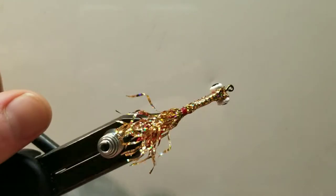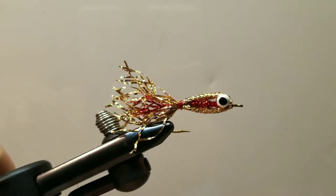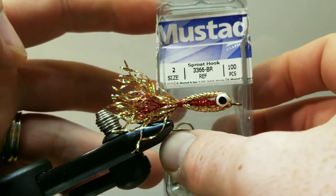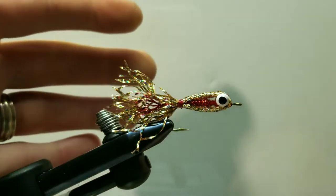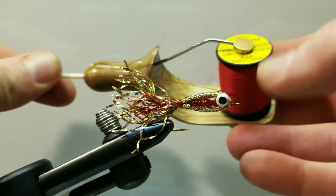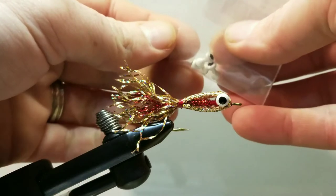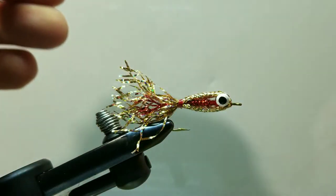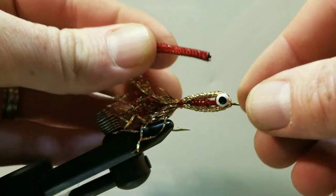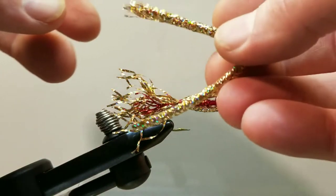Hello and welcome to another step-by-step how-to-tie tutorial video. This is the Mylar Minnow, tied on a size 2 Mustad 3366 BR hook. For tying thread I am using a red unithread, size 3-aught. The eyes up front are a painted white dumbbell eye, size medium. The inner body consists of a red Mylar tube and the outer body consists of a holographic golden Mylar tube.